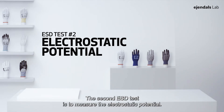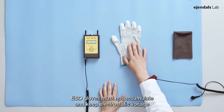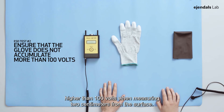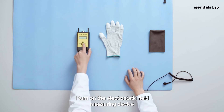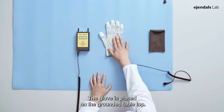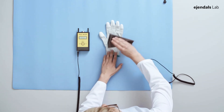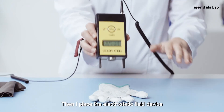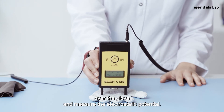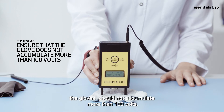The second ESD test is to measure the electrostatic potential. ESD gloves must not accumulate and keep electrostatic voltage higher than 100 volts when measuring 2 cm from the surface. Here are the steps in the measurement. I turn on the electrostatic field measuring device. The glove is placed on the grounded tabletop. I touch with hand or cloth on the glove. I wait 2 seconds. Then I place the electrostatic field device over the glove and measure the electrostatic potential. To pass the test, the glove should not accumulate more than 100 volts.